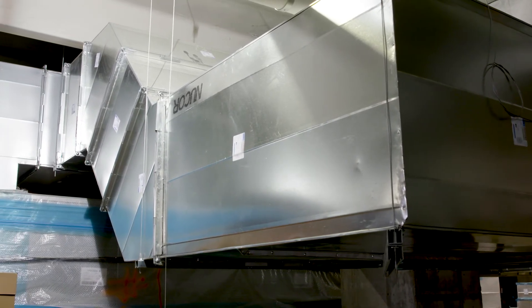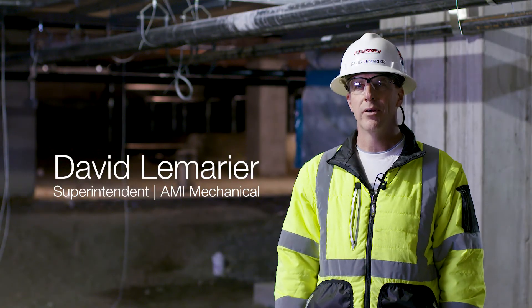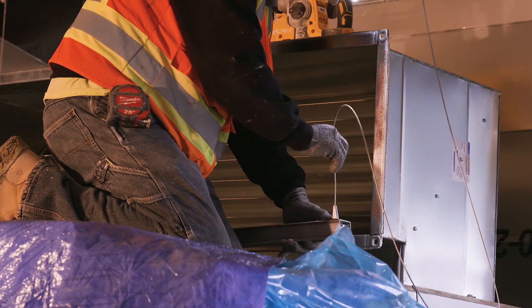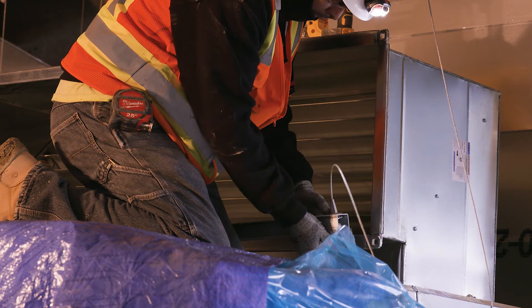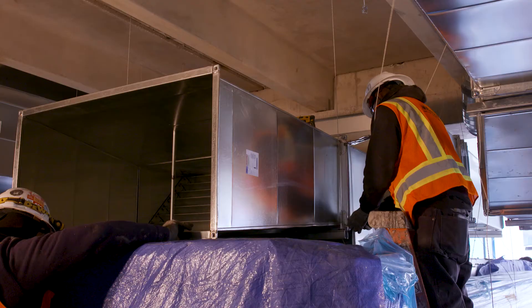This is my first time using Gripple, and we chose to use it for the number of hangers we had to put in — over 3,000 — and it saved us a tremendous amount of man hours with all the drilling, setting all the anchors, and cutting all thread. As far as man hours, I probably saved about a third of my installation time. I would absolutely use Gripple again on a job like this, especially for the amount of time we saved.